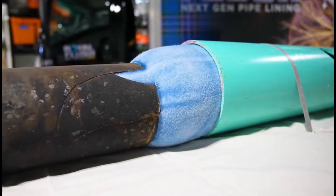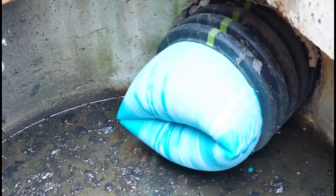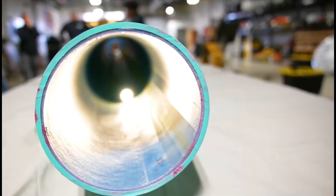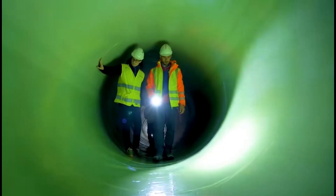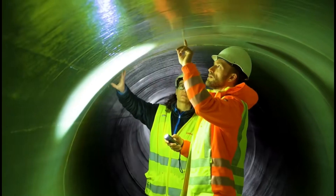At this time, the soft tube is blown out in a flipped direction. Due to the existence of glue, the inflated soft tube will naturally stick to the inner wall of the old pipe during continuous advancement. Finally, the soft tube drills out from the outlet, and the worker uses ultraviolet light to accelerate the curing of the glue, ensuring the soft tube is firmly stuck inside.